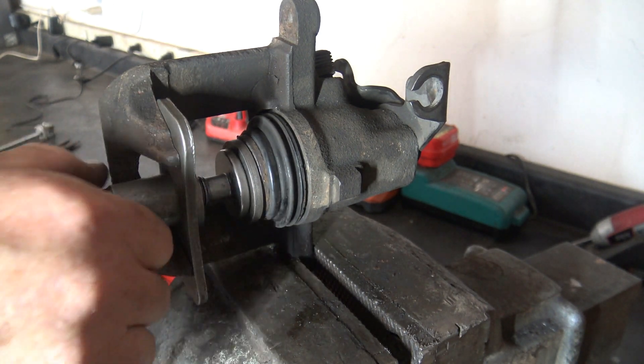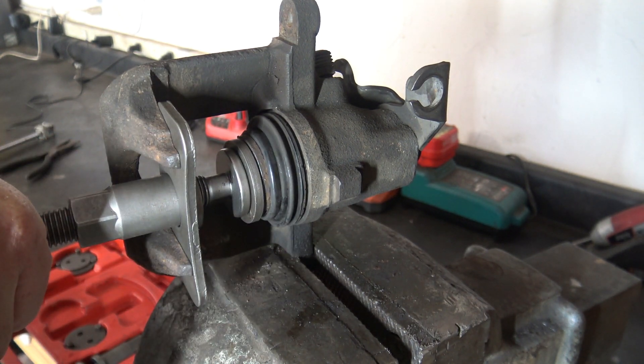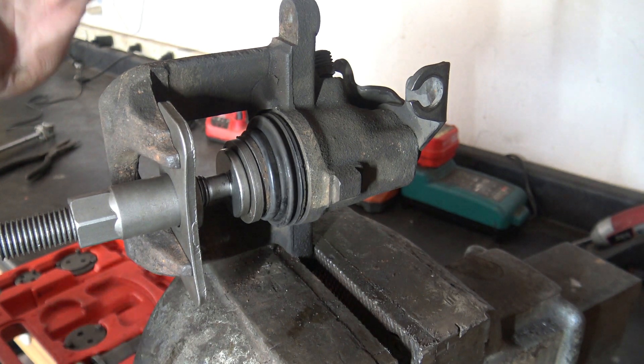So now I'm going to attempt to turn this thing. And you can see absolutely nothing happens. I'm using quite a bit of my strength and it won't budge, so I know that I've got the wrong one on there.